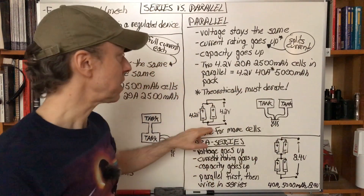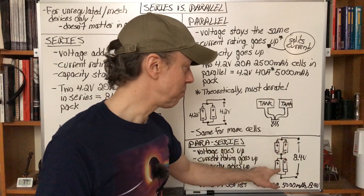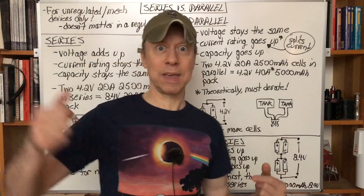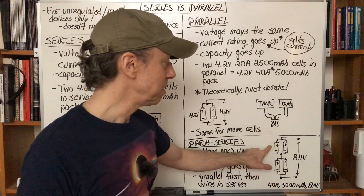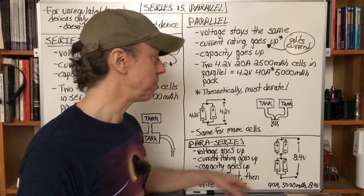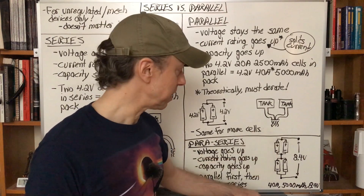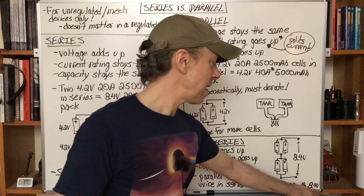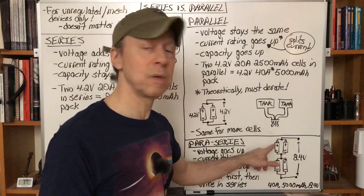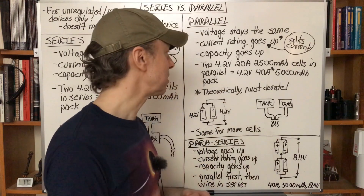There's also a para-series configuration, where you've got two sets of batteries in parallel that are then put in series. This gives you the best of both worlds — everything adds up. The voltage goes up because you have batteries in series, the current rating goes up because you've got two in parallel with two in parallel, and the capacity goes up too. Four 20-amp, 2500 milliamp-hour cells theoretically becomes a 40-amp, 5000 milliamp-hour, 8.4-volt battery pack. Again, de-rate the 40 amps to 35 or 30 to account for wiring imbalances.